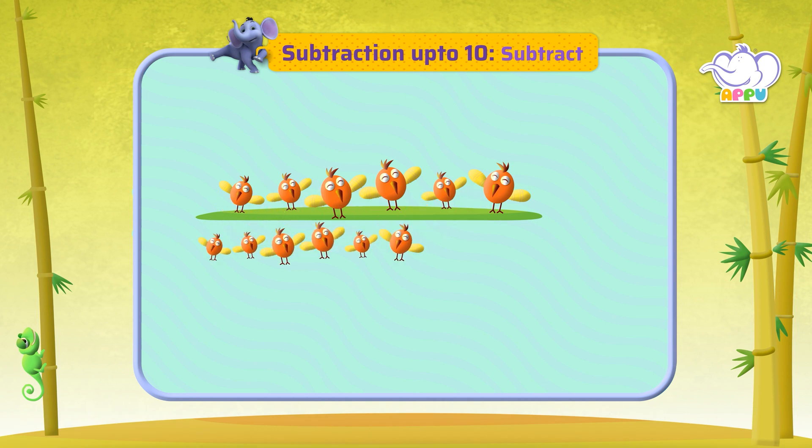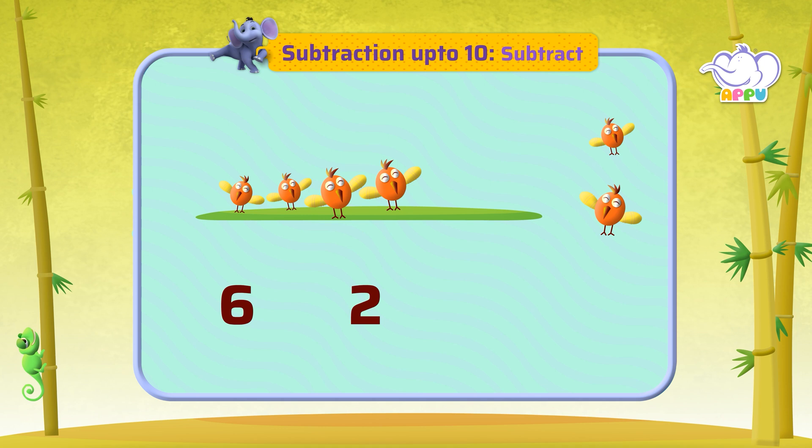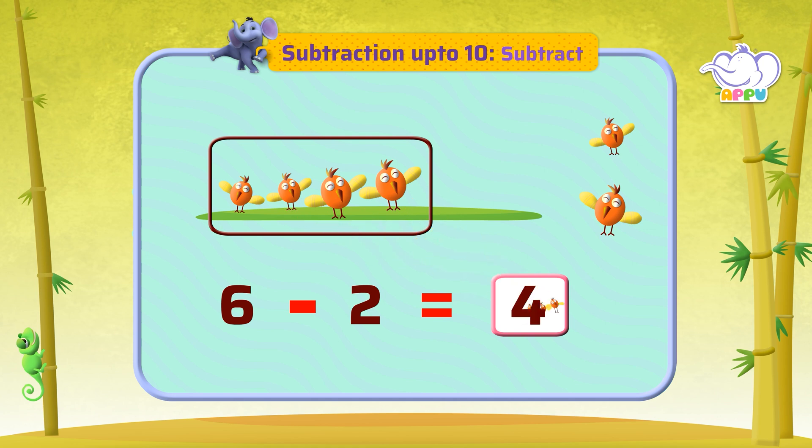There are six birds. Two fly away. How many birds are left? This can be written as six minus two equals four. There are four birds left.